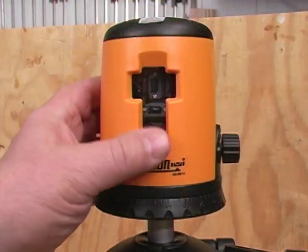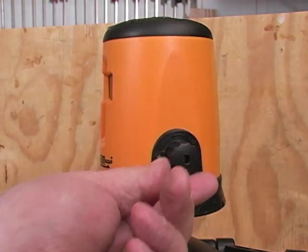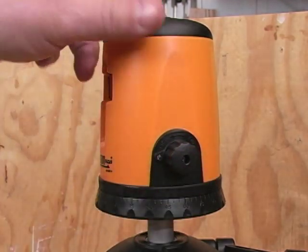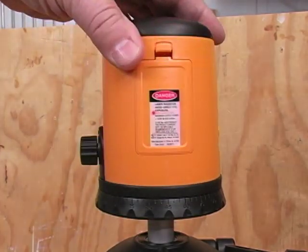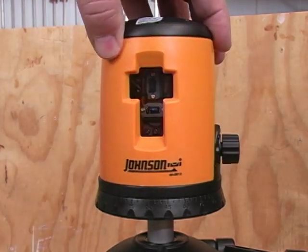Don't waste your time looking for a bunch of controls on this laser unit because there aren't many. The one knob turns the unit on and off, and on the back there's a battery compartment — and they even give you the batteries. That's really all there is for controls.